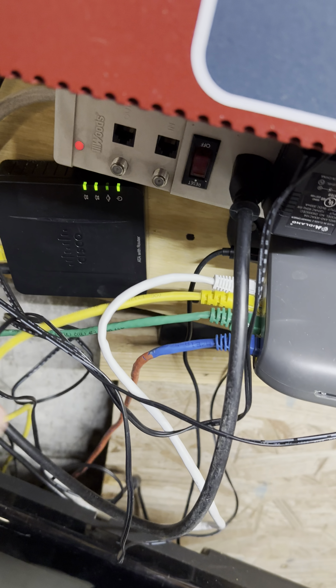We have a lot of surge protection. The fire panel is the only thing that technically isn't on a dedicated surge protector, but we have a whole-home surge protector outside. There's a surge protector here, the UPS is plugged into that, and the UPS itself is also a surge protector. And then we have another surge protector — so we're good.